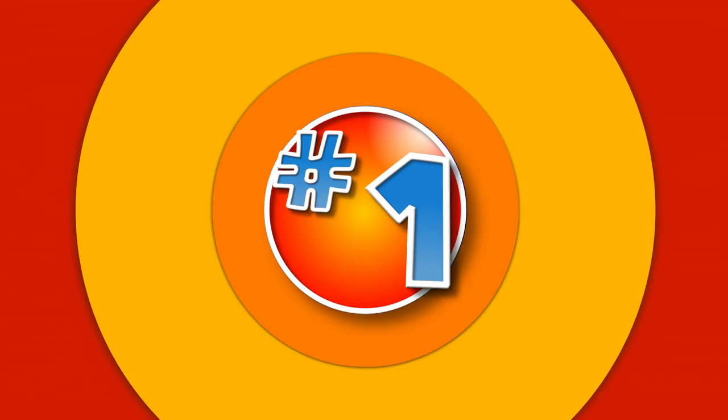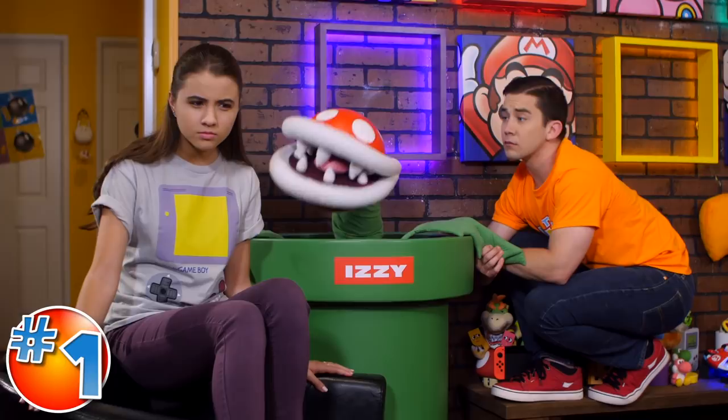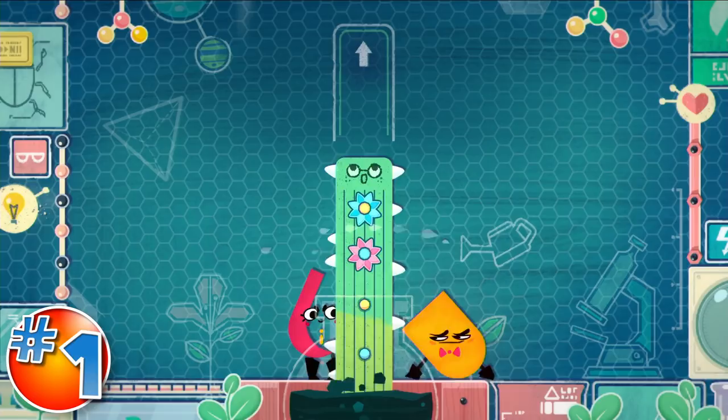And the number one thing we totally love about Snipperclips is working together. That's right. It can be a blast working together to move and rotate your paper pals around to shape each other just right in order to solve each puzzle.